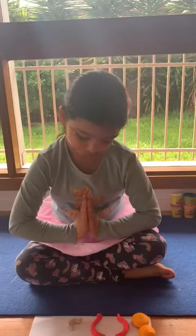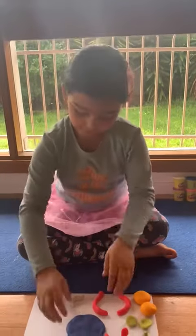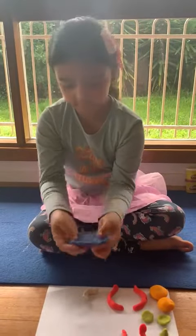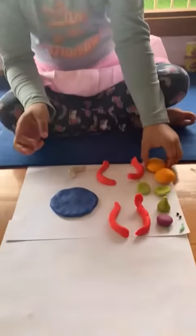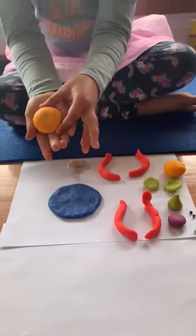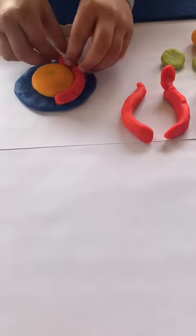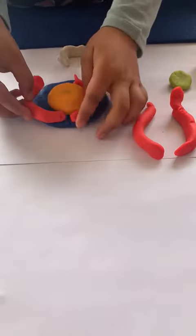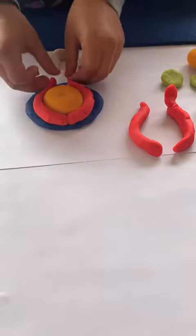Today we are going to make Ganesha with Play-Doh, so let's get started without any further ado. First, I have got the nice beautiful face. Next, I'm going to put the body nice and carefully with soft hands, and now I'm going to put his legs.